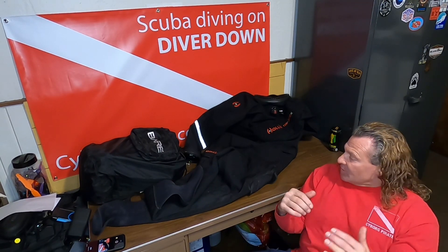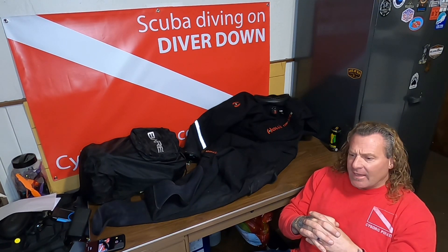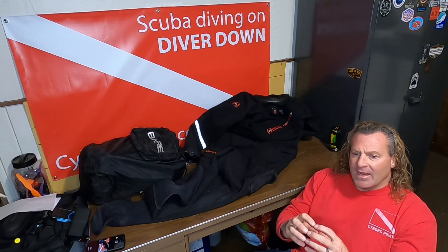Welcome back to the channel, Cyborg Pirate — CyborgPirate.com. We're going to start a series on dry suits and talk about a number of different ones we've used. I have experience in six different dry suits currently, I've owned four of them, and I have an additional dry suit on the way — which is eventually where we're leading to. A lot of this is going to be personal opinion, but it is actual experience with dry suits.